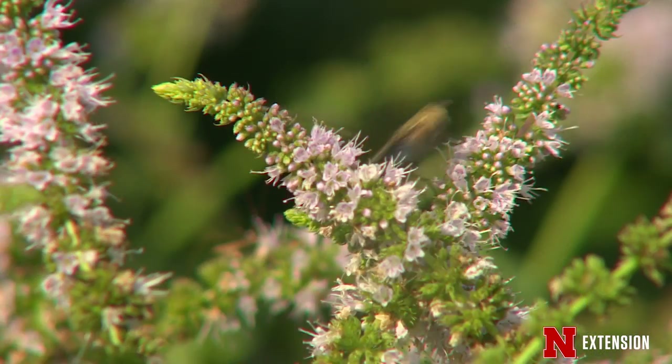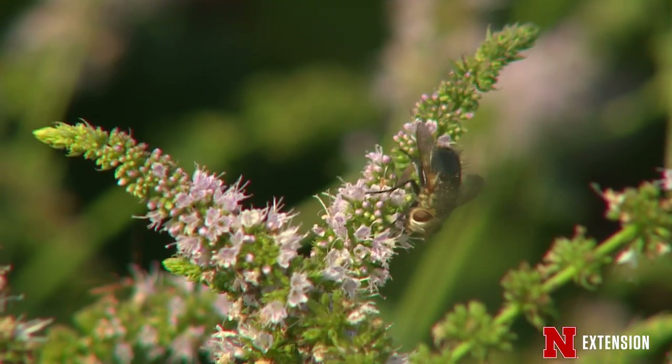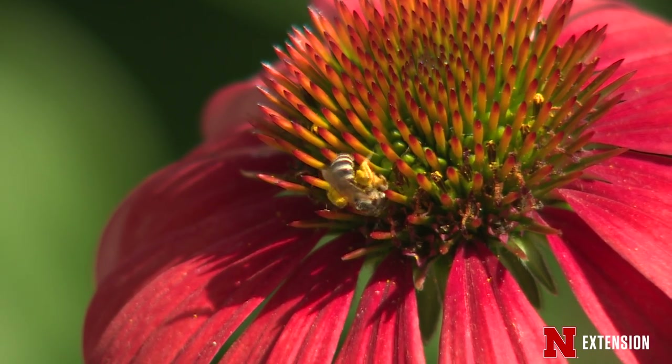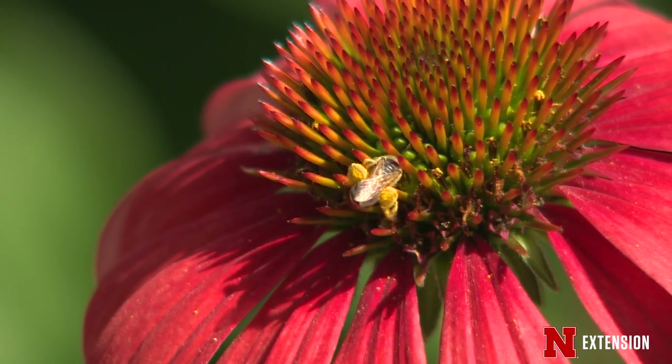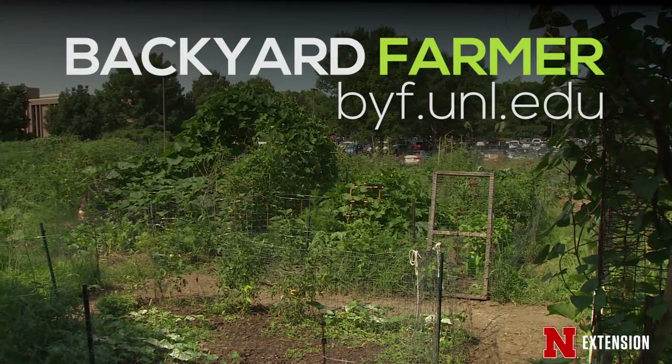Finally, as a gardener it's really important to promote insect pollinators in your garden, because having produce that is pollinated and producing serves you well. Whatever pesticide you use, make sure it's applied in the early morning hours or with a consciousness about the impact on wild bees, honeybees, and all the other insects that pollinate your valuable crops.